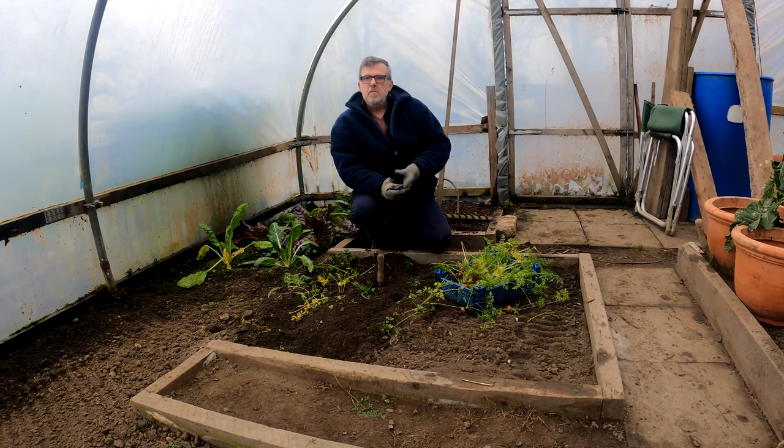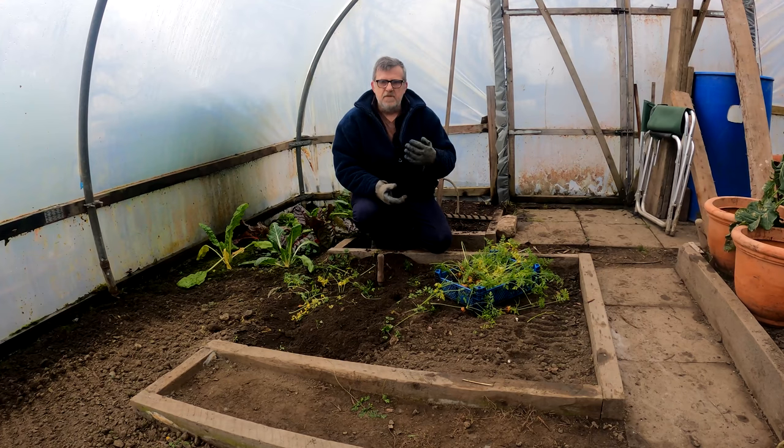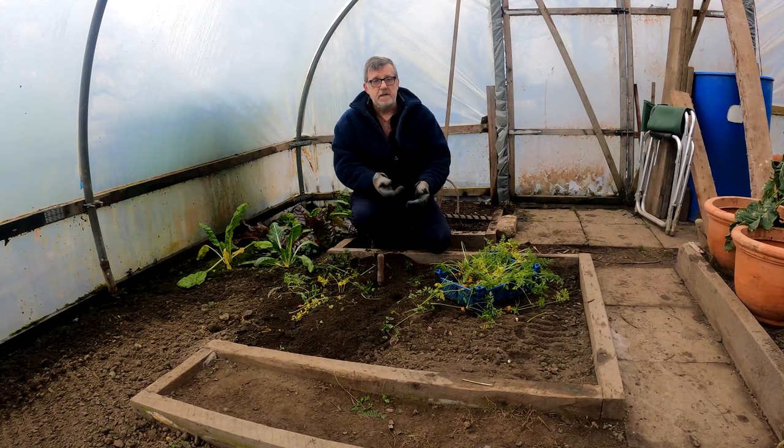When you first start an allotment plot, you've got so much to get done. You've got so many ideas and thoughts in your mind about how you want to start, what you want to grow and how you want to grow it, and it can all seem a bit daunting. So I want to give you a couple of quick ideas of how you can get yourself started on the right footing so that you've got some plans for this year.